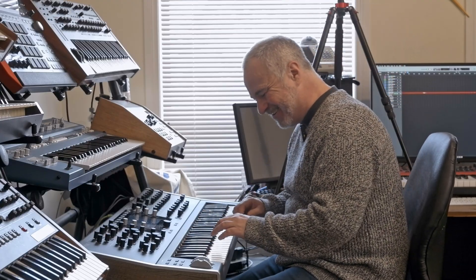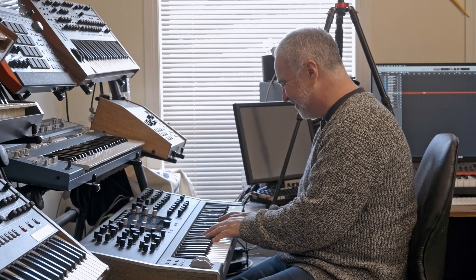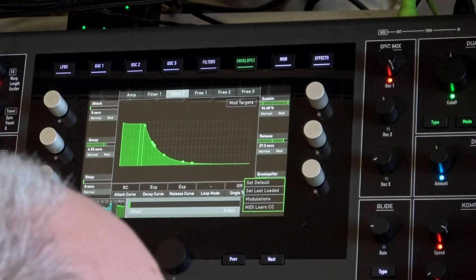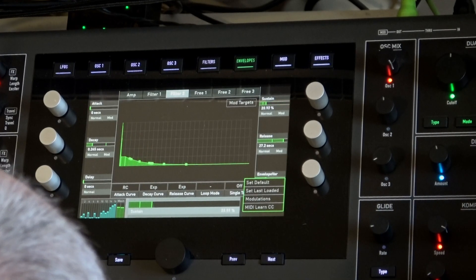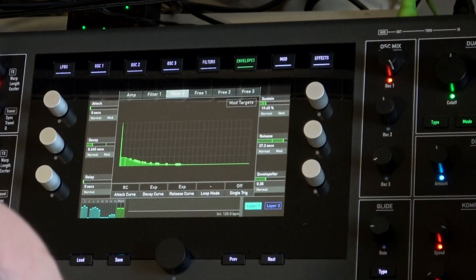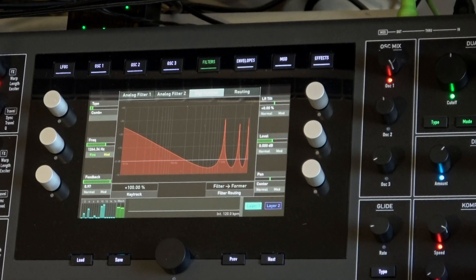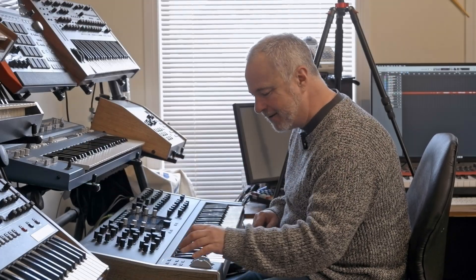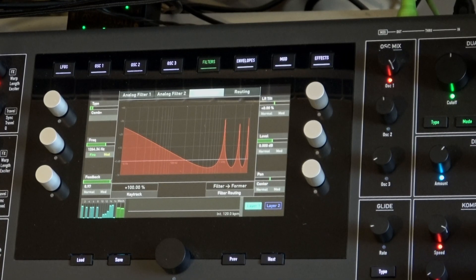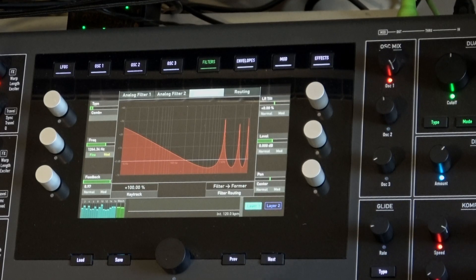Oh — Halloween! It's nice up there. Oh, magic!